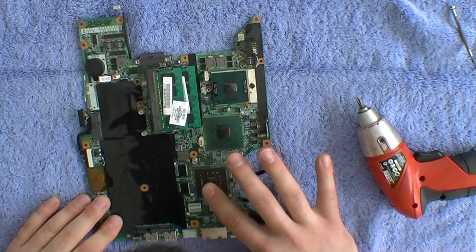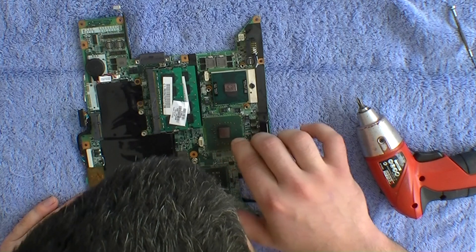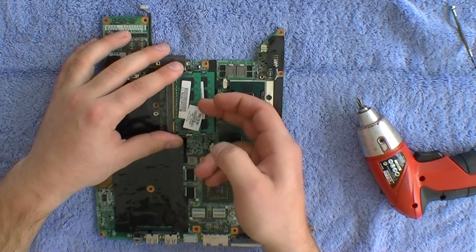Check that the capacitors are not bubbled up, because if they are, the board is most likely beyond repair and you'll need to replace it with a new motherboard. In one case I had a bubbled GPU and was still able to reflow it and it worked fine.